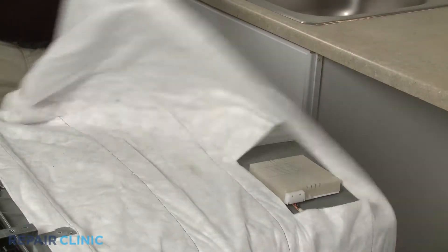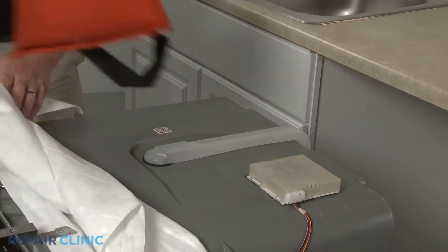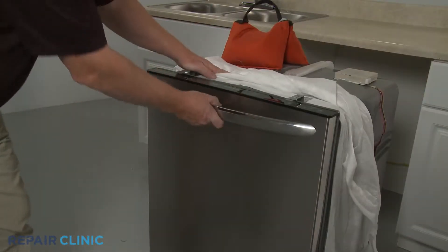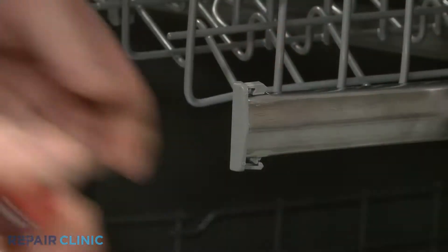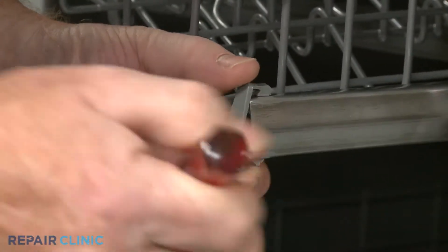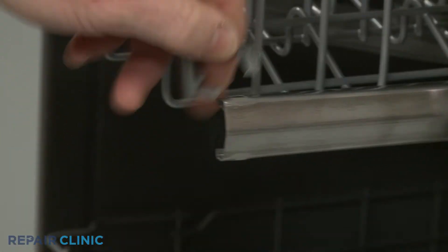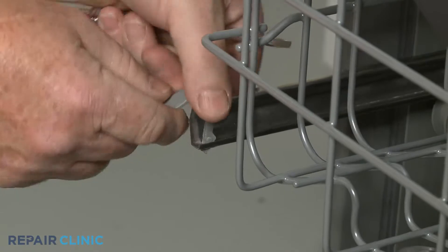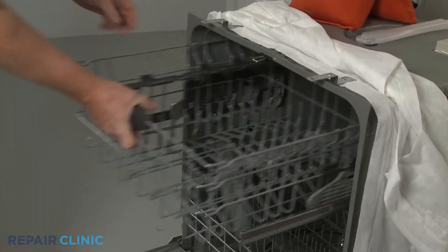Pull back the insulating blanket and place a weight on top of the dishwasher to stabilize it. Open the door, pull the upper dish rack out, then use a small flathead screwdriver to release the bottom tabs of both front stop clips. Fully remove the clips. Slide out the rack.